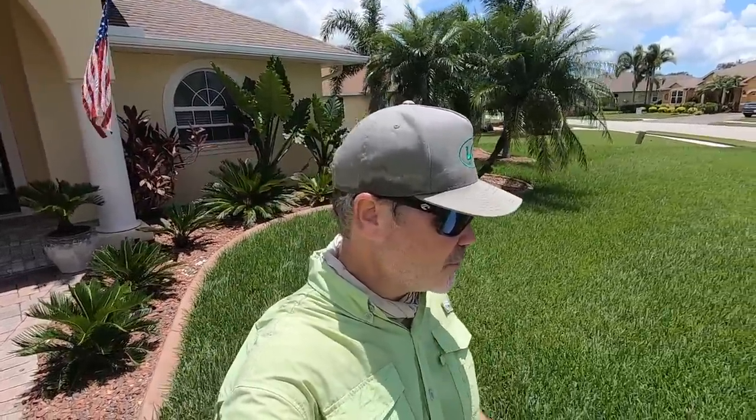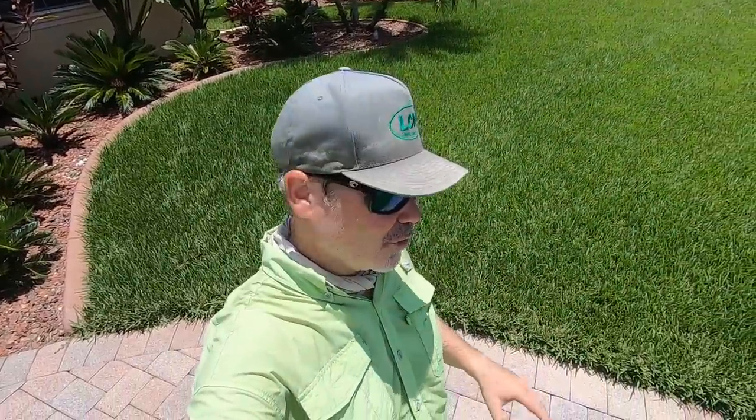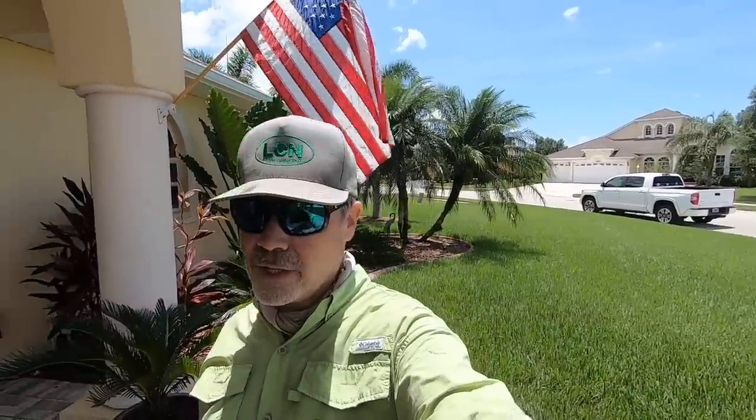There's one thing I neglected to do in the last video: I didn't even finish cutting my lawn. Even more so than that, I don't like the way these edges look when I'm doing a lawnmower review. I like to have crispy edges — right, Brandon Davis? So before we continue with this review I'm going to get everything trimmed and edged and looking good, and then we'll go through with everything else.